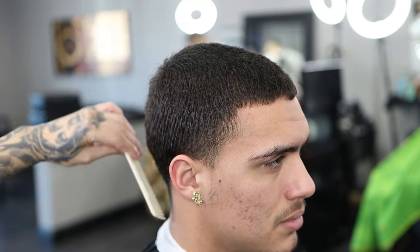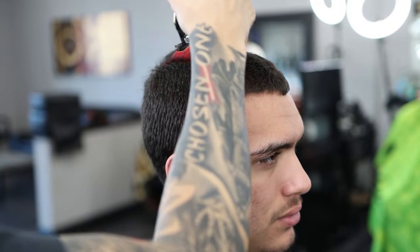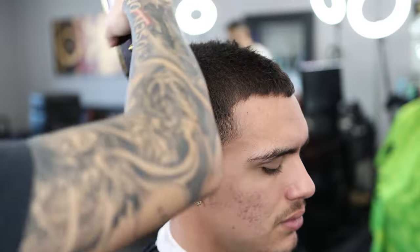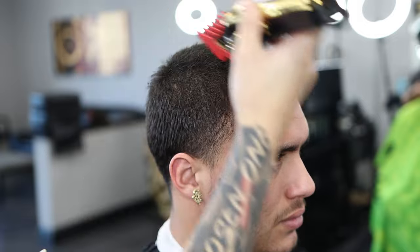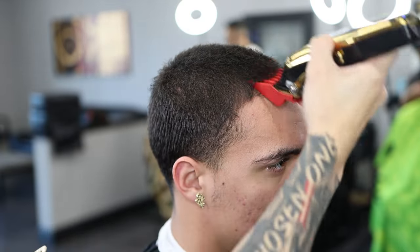Comb the hair before cutting. We're going to come in with our number four guard against the grain. Have it open at first, make sure it's all even throughout the entire head, then close it just to get the extra stubble. You can never be wrong to double check, triple check, or quadruple check — just make sure it's all even throughout the entire head.